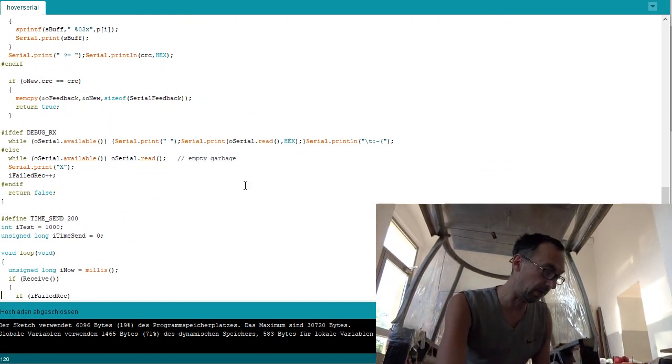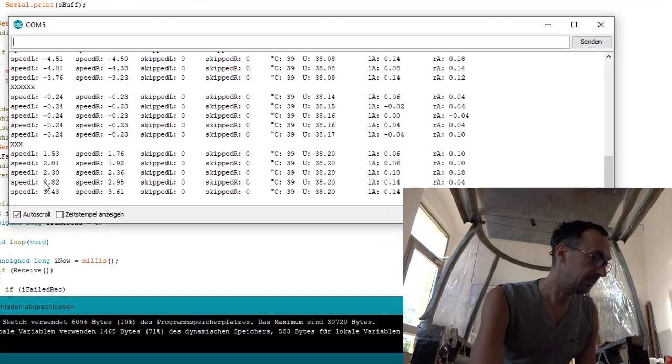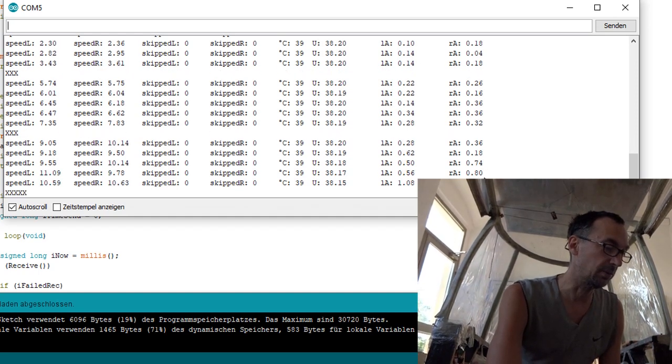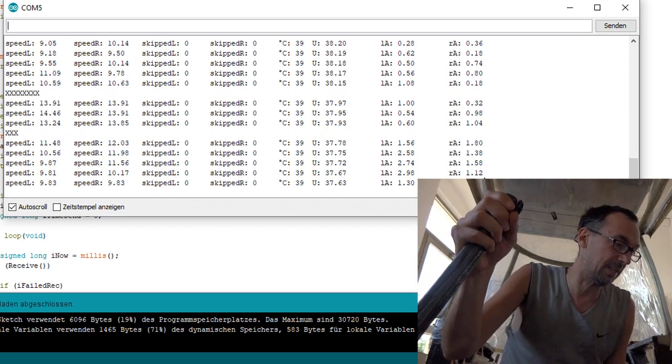Let's power it off and on again. In the serial monitor you can see speed left, speed right, temperature, voltage, and current. If I now load it, you can see that the amps increase.